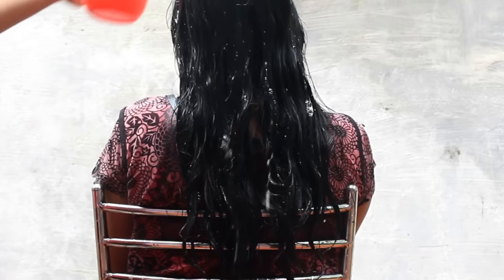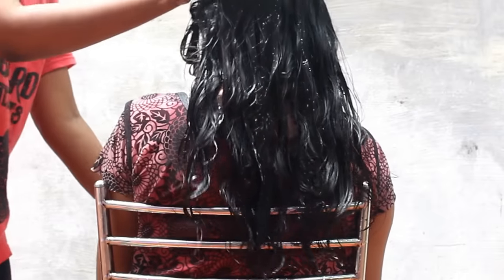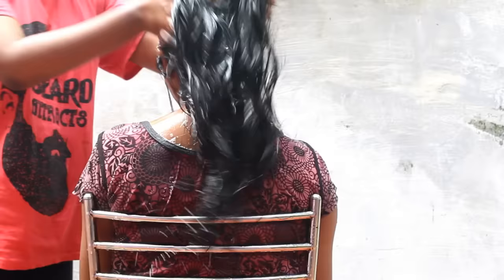Now, let's put the hair on the right hand side. Now, let's use the hair to dilute it. The hair will dry it. I will clean it.